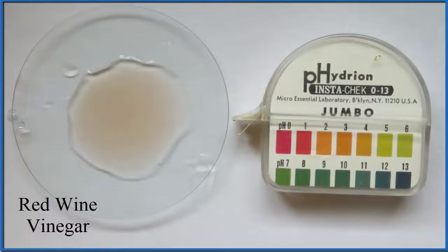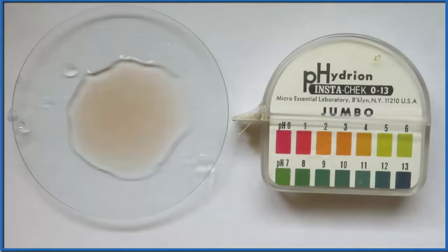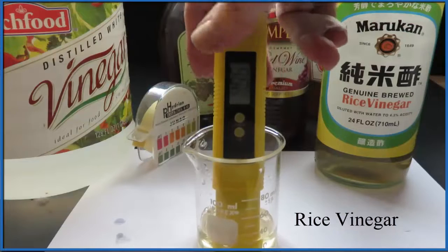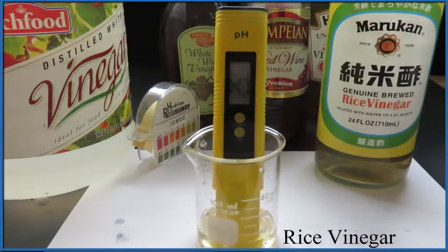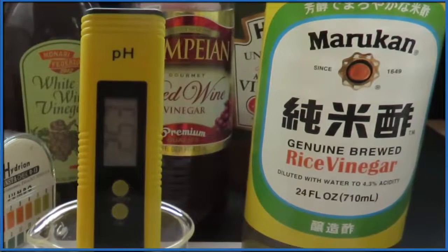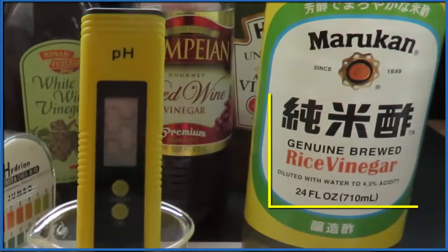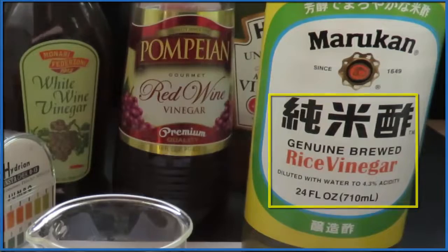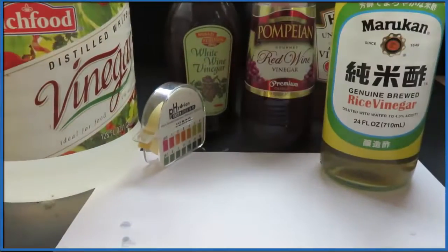Let's try something a little different — we'll use a pH meter to get a more accurate reading on the pH of these different vinegars. We put our pH meter in the vinegar and it tells us the pH with a much higher degree of accuracy. This is rice vinegar and it's coming in at about 2.53 to 2.54, so we can get a little bit more detail using the pH meter.